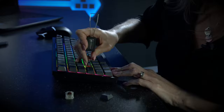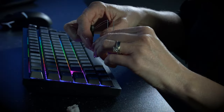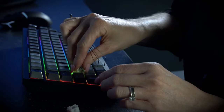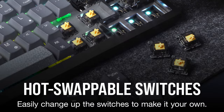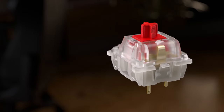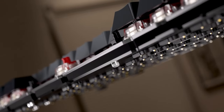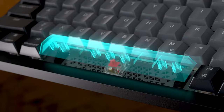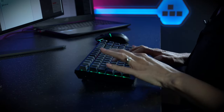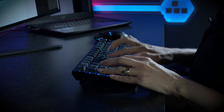Another nice touch is that the switches are hot-swappable. Whilst this isn't a first for Corsair, it means you can replace the keys if you need to, or even change them out if you want to totally spruce up your keyboard with different feeling switches. It's also nice to see the inclusion of Corsair's very own MLX Red linear switches, with a great sound and a silky smooth feel. We don't think anyone with a preference for linear switches will be in any great hurry to swap them out — these are really nice to type and game on.